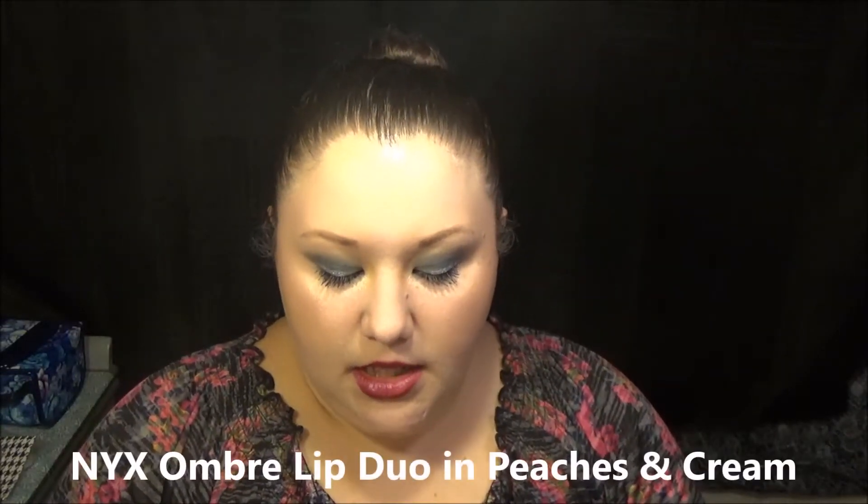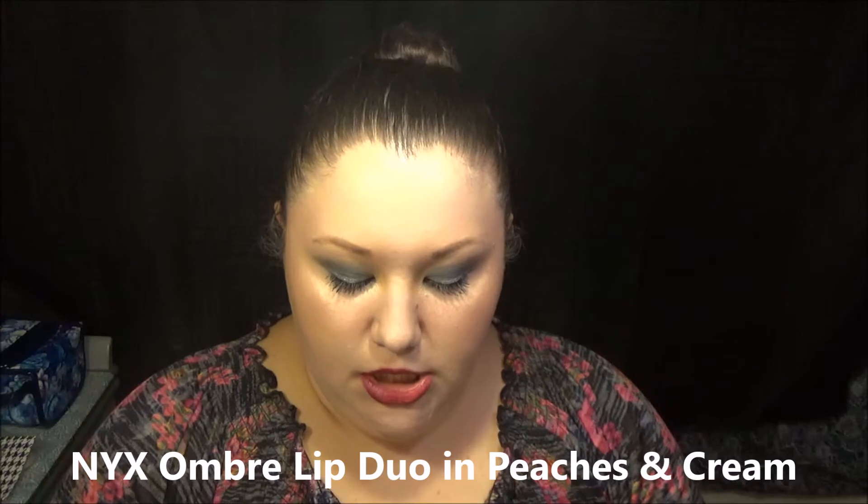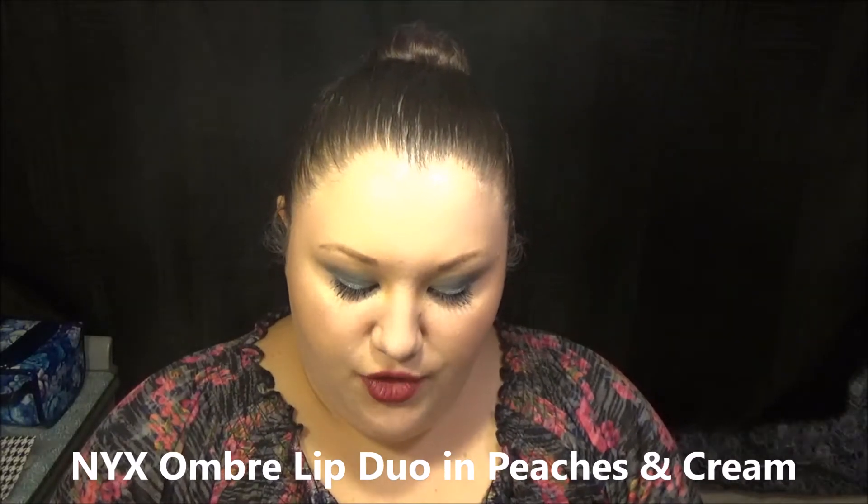I'm really sorry, I will get back to doing more of these videos, I swear. So today I am going to be reviewing the NYX ombre lip duo in Peaches and Cream. This is a lipstick liner duo, so let me take off this lipstick right here.